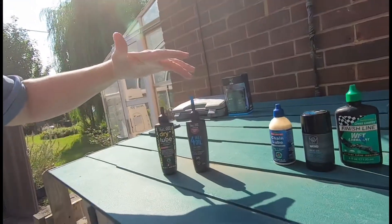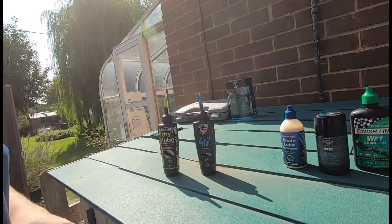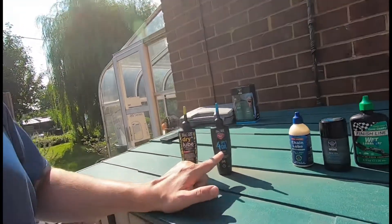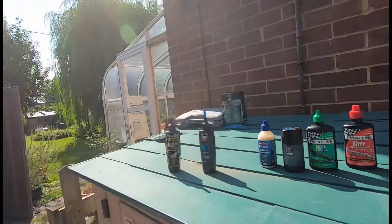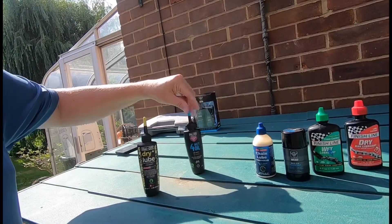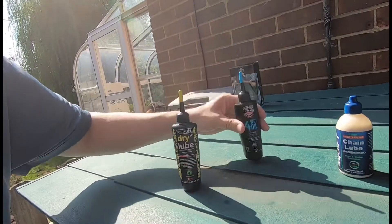You have two main differences in lube: wet and dry. In winter wet conditions you would use the wet weather chain lube. The difference with that is it's a bit thicker. The downside is it picks up dust and grime, so in winter your chain will look a lot more dirty.